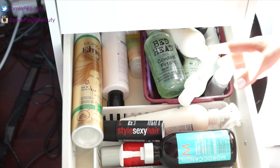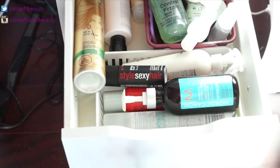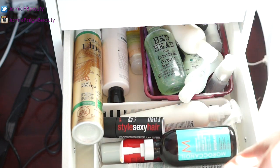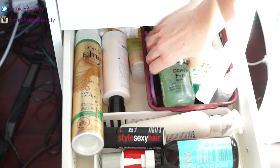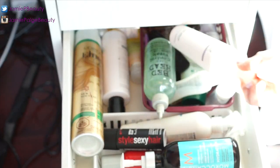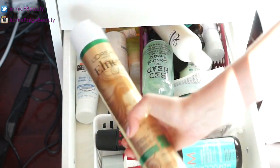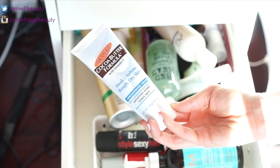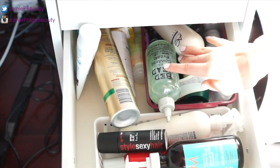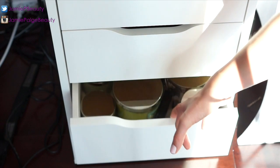This drawer contains all my hair products — I'm so happy they're finally all in one place instead of scattered all over my room and bathroom. I have serums like Bedhead Control, TIGI Curl Cream, Moroccan Oil Hydrating Cream — my holy grail — hairspray, Palmer's Cocoa Butter hand cream, and some dry shampoo. Just a drawer full of random but necessary hair stuff.